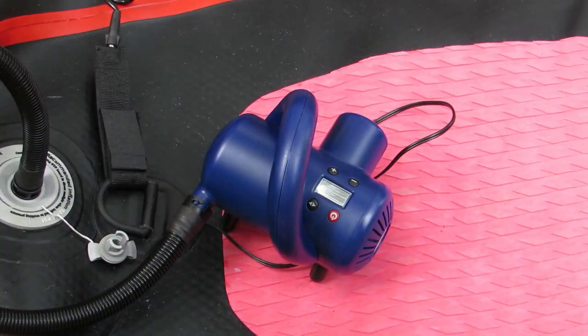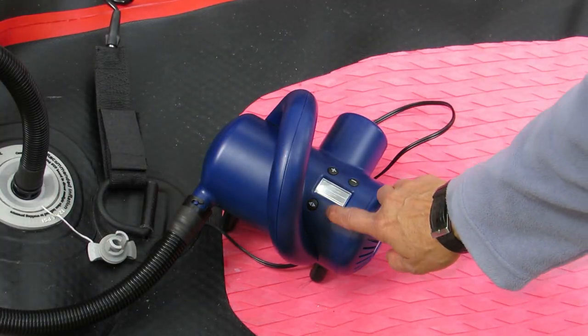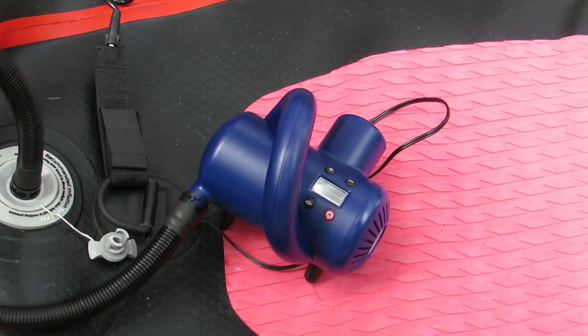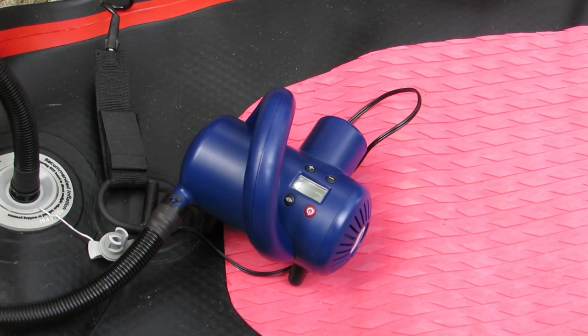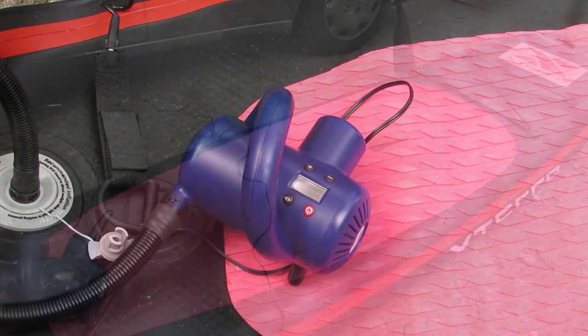Now I turn on the compressor by pressing the on button. It takes under 10 minutes to inflate the board, so I'm going to walk away and start preparing for going paddling.